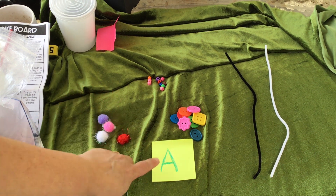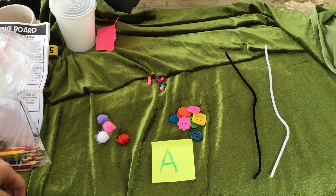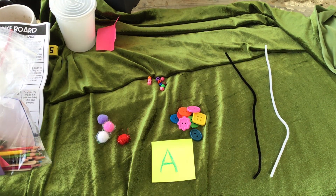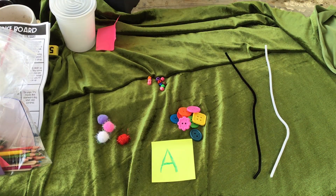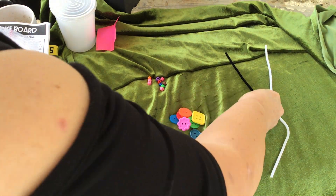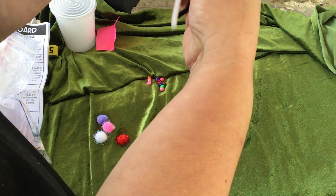I would challenge a student to make a letter A and use these things on the table to make a letter A. And don't forget the letter A says 'ah ah ah' like Allie Alligator. So your child would simply use whatever they have on the table to make a letter A.